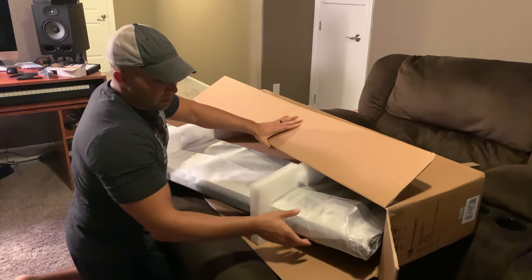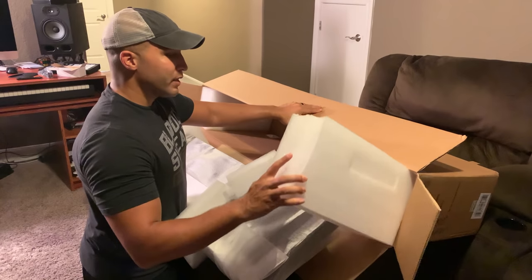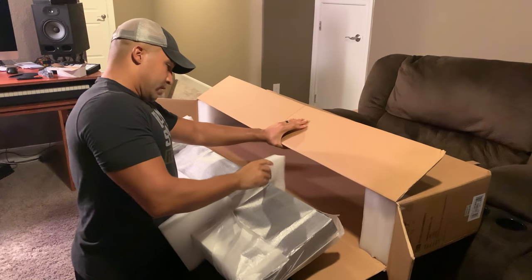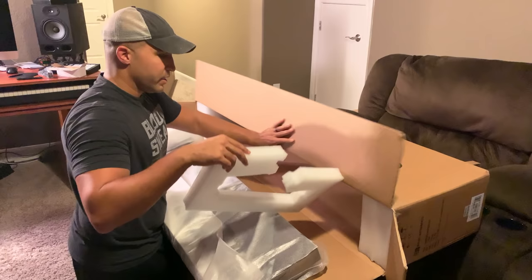I'm one of those people that keeps all the boxes and packaging for my gear. Being in the military I would move a lot, so I wanted to be able to safely pack all my things. Even though I'm not active duty anymore, I still have the habit of keeping all these things.